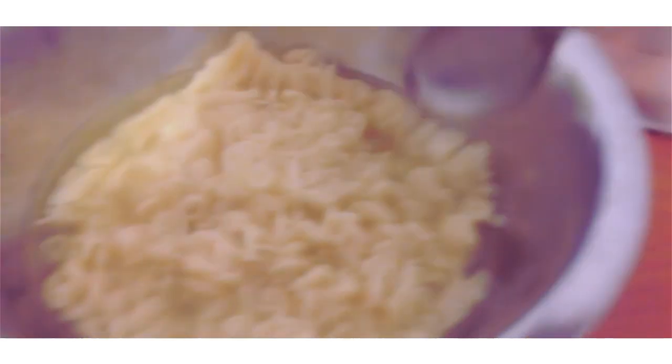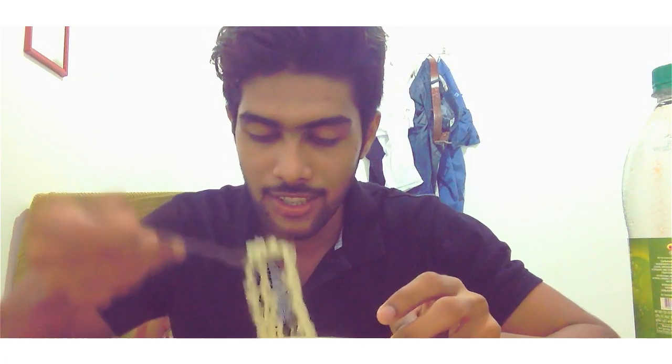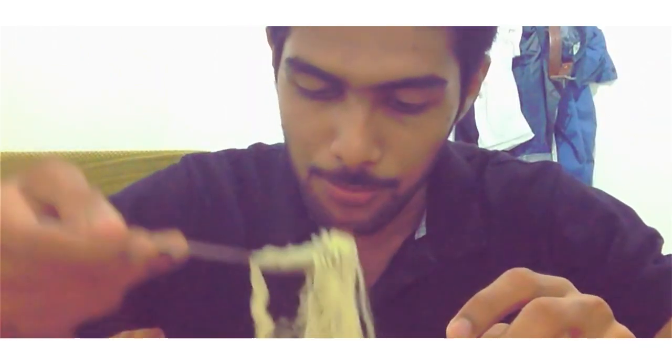After the noodles, we are going to take the cream soda. When we eat our noodles, we will take the cream soda. We will cook the cream soda in a pan. We will cook the flavor with the flavor.